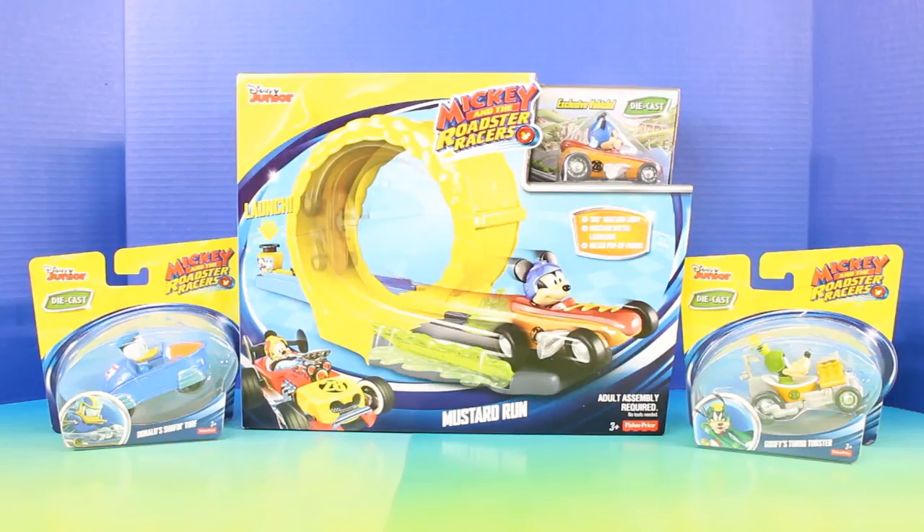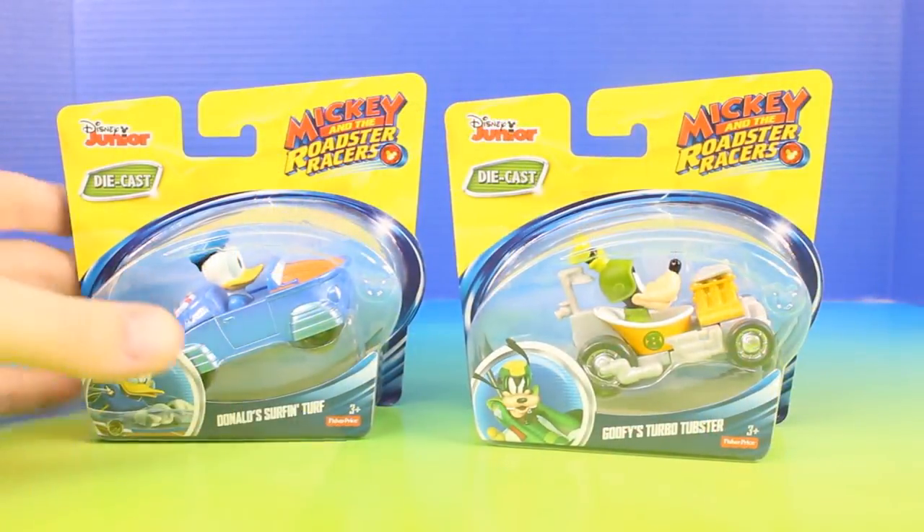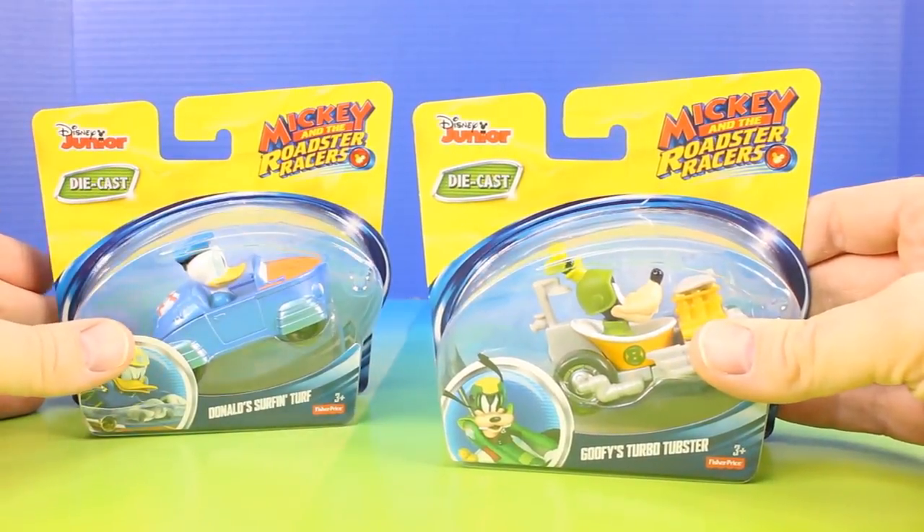Hey, what's up everyone? Welcome back to Just For Fun 290. In today's video, we'll be opening up and playing with this super cool Mickey and the Roadster Racers playset. And we also have these really cool die casts — we have Donald's Surf and Turf and Goofy's Turbo Tubster.